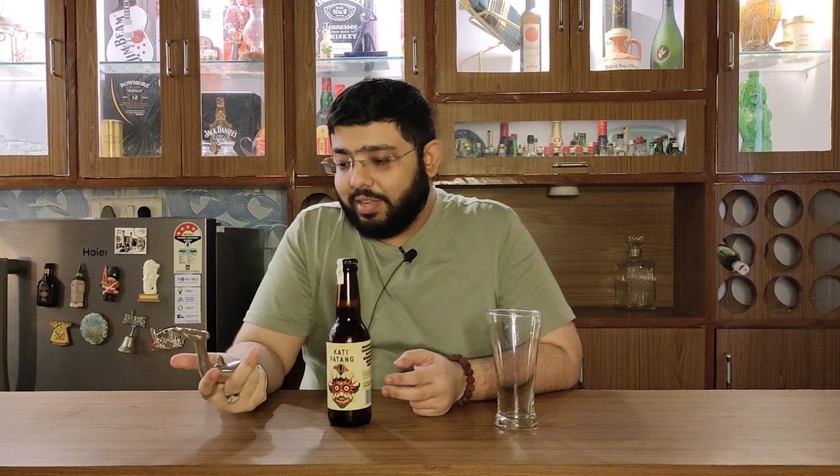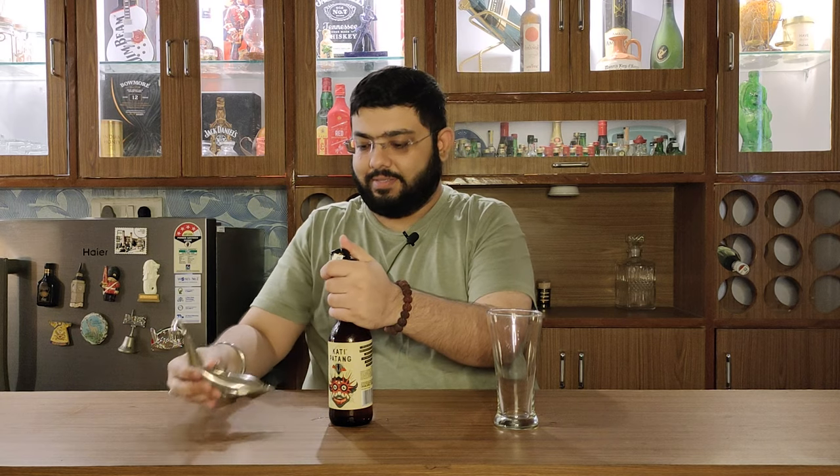Let's see what this beer has to offer. My new opener has been ordered — please let me know in the comments how you feel about it. Let's open it and pour it.